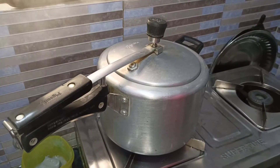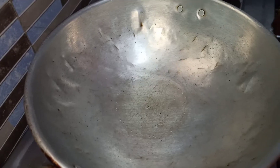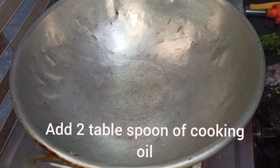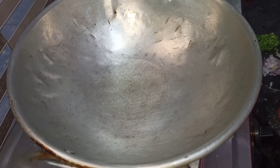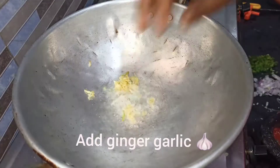I am going to cook it with cheese and cheese. I am going to cook it well.